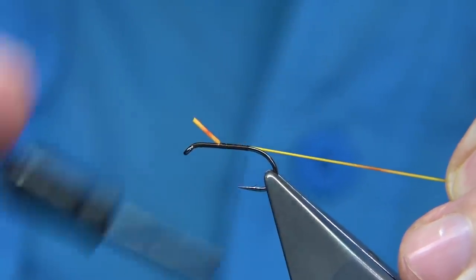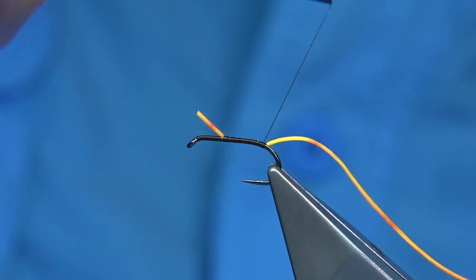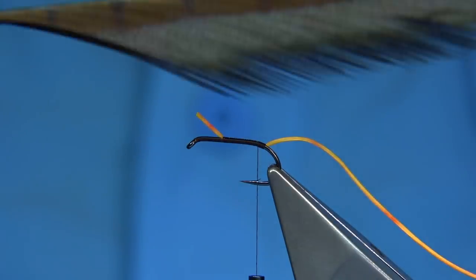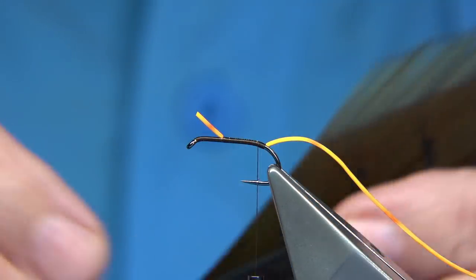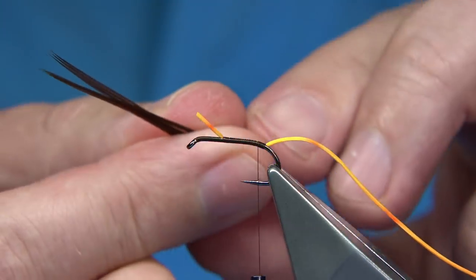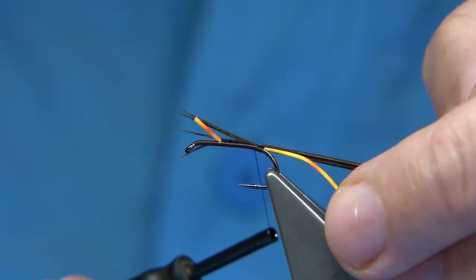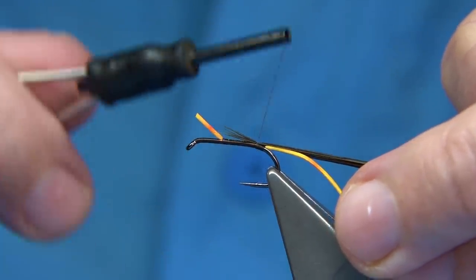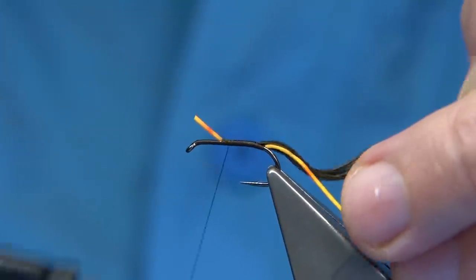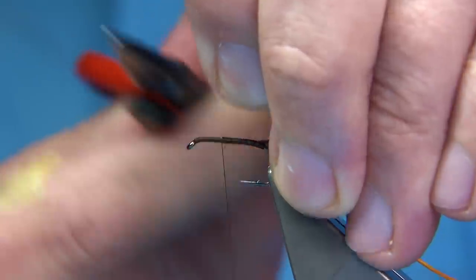You can tie this short or long — it's up to yourself. I normally tie it just slightly around the bend and bring the thread back up a good half dozen turns. Then I get the pheasant tail, which has been dyed brown — it's a dark brown. Pull it 90 degrees from the stem to line up the tips, take a good half dozen plus fibres, then pull them into the tips and wind up all the way back to where we tied in the stretch floss. Trim away the excess.